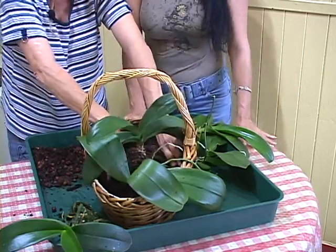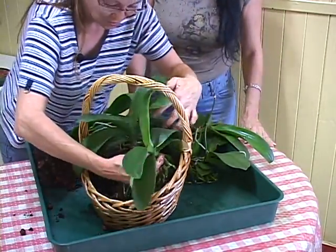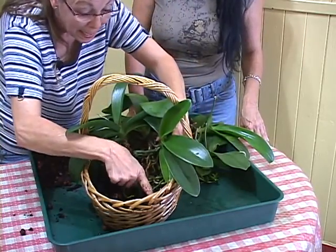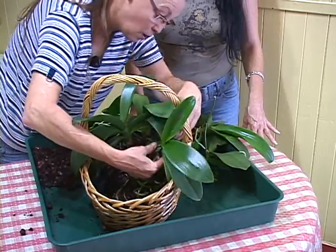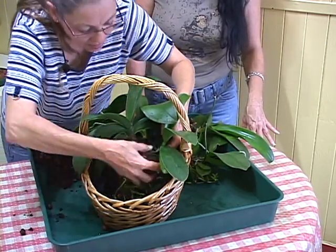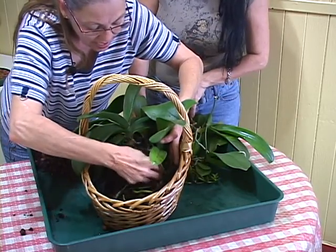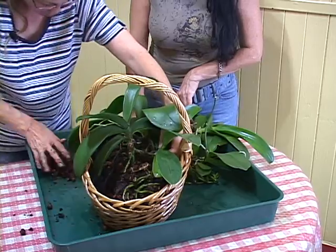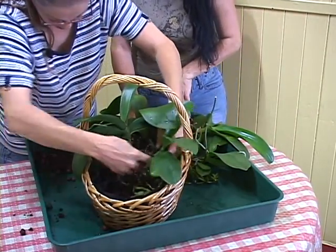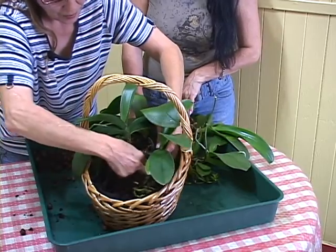Je ne suis pas obligée de remplir mon panier jusqu'au rebord de terreau. Elle, il m'en reste deux, je vais la mettre ici. S'il y a des racines qui veulent aller dans les petites craques, mon géotextile ne va pas nécessairement haut — ce n'est pas grave. C'est juste une question de ne pas avoir trop de résidus de poussière qui vont tomber dans mon salon. Pour la plante, ça ne la dérangera pas. Le principe du rempotage, l'important, c'est de remplir les vides comme il faut avant d'aller peser.